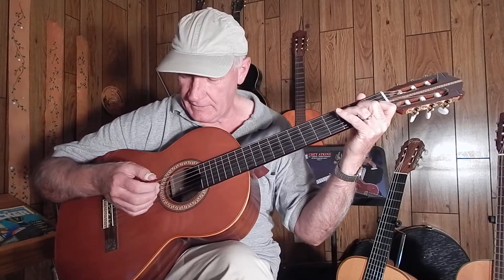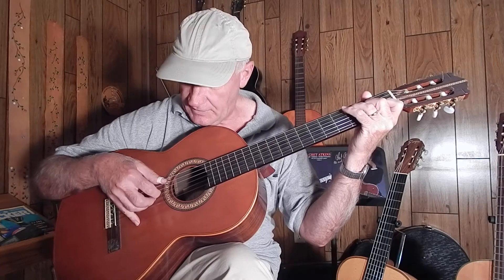Welcome back. Now let's get started on the tremolo version of O Come All Ye Faithful.